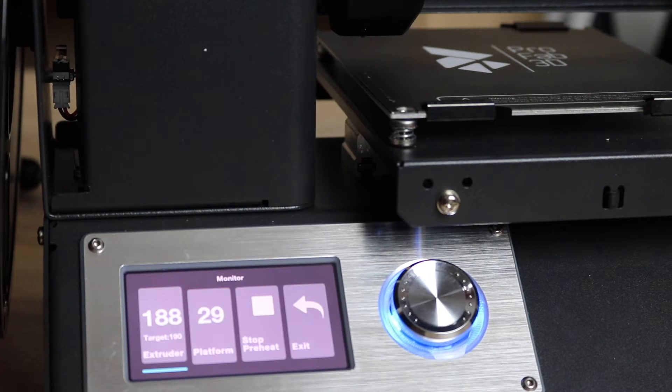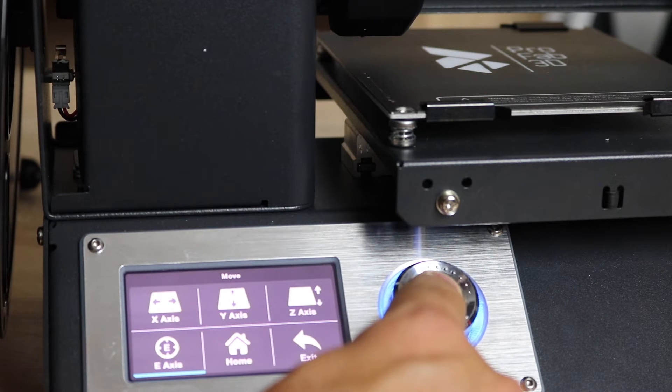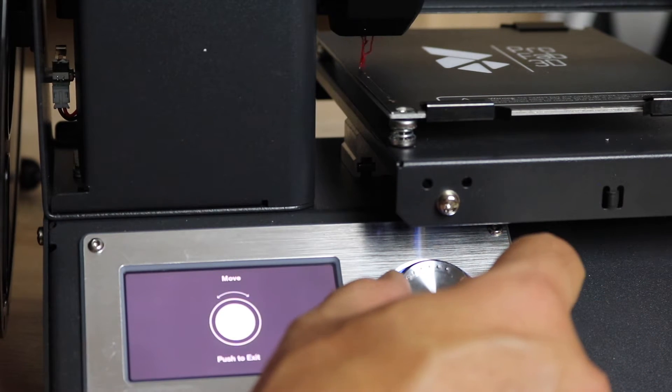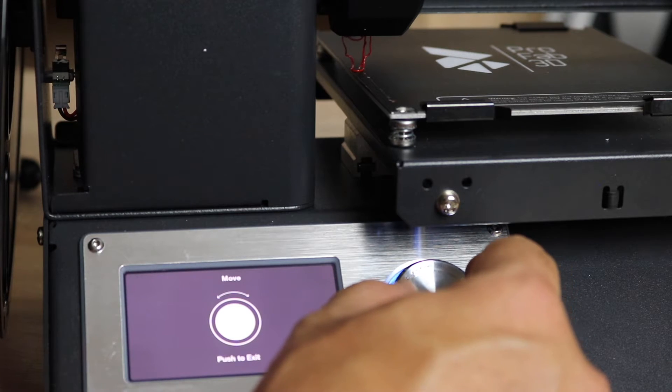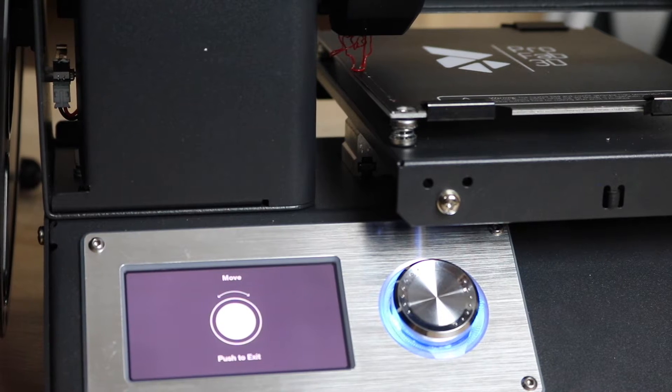Once the hot end is about to reach its target temperature, we can exit, go back to Move, click on E-axis or extruder, and turn the dial so we can load some filament through. As you can see, there is filament coming out. Once we know the filament has been loaded, we're going to grab the tweezers and clean out the nozzle.